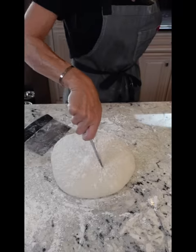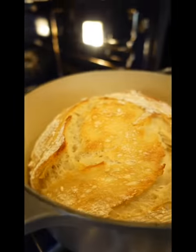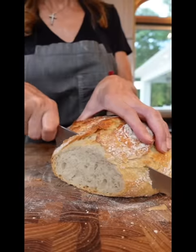Dust with flour, make a slit. Into the oven, 30 minutes. Return to further brown the top, five to ten minutes. That's it, baby.